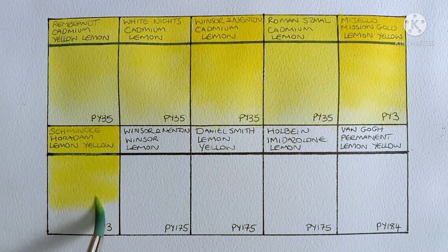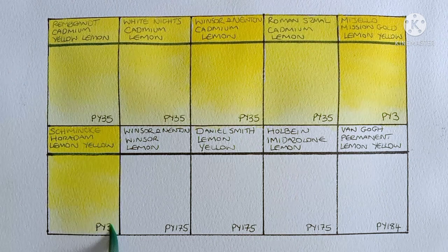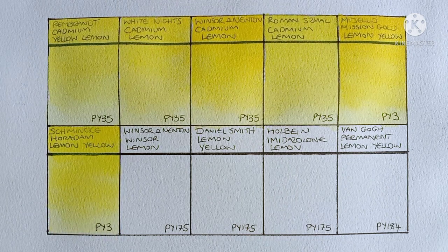Especially if you intend on selling your work or putting it up on the wall for display — at least then you won't get any nasty surprises when your paintings fade. So even though this Schmincke Lemon Yellow is the same pigment as the Mijello, it is pretty different. It's a bit cooler and more delicate. The Mijello is kind of in your face with its brightness, whereas the Schmincke is a bit more subtle and subdued.